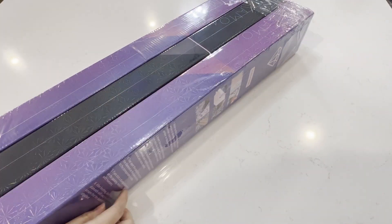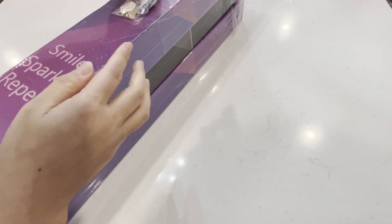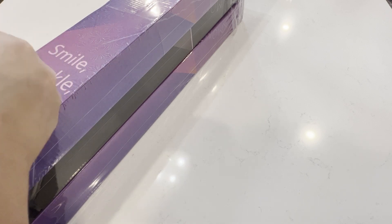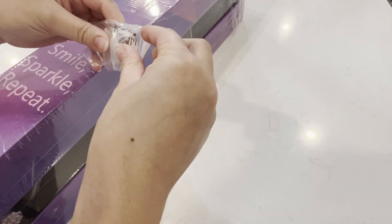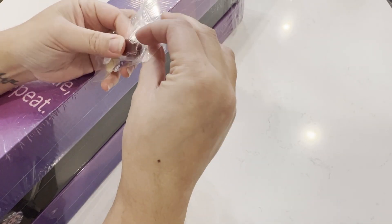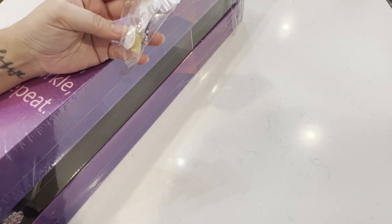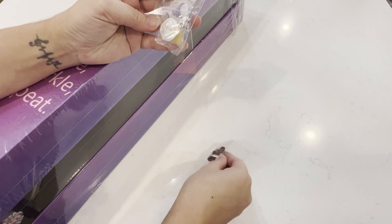They do come in these very beautiful boxes. Oh, they also sent me something here — let's see what this is. It smells good. I think this is wax. It literally does smell like chocolate, so we have this chocolate wax here.